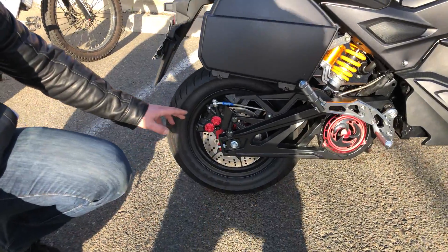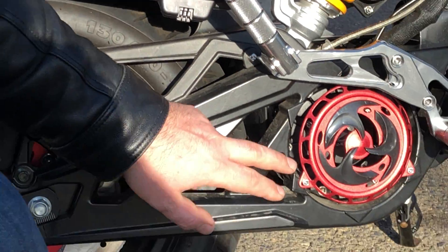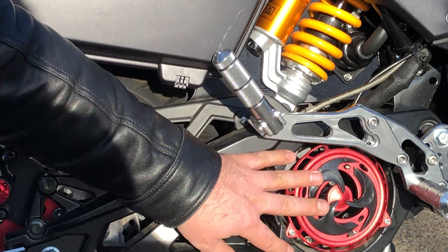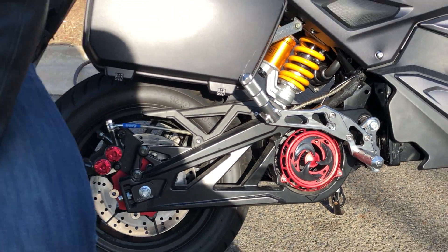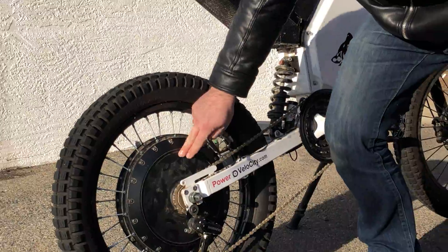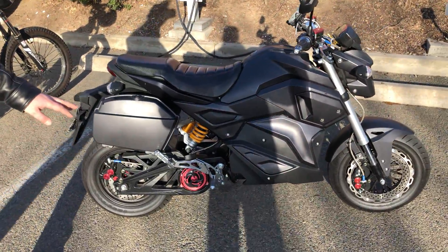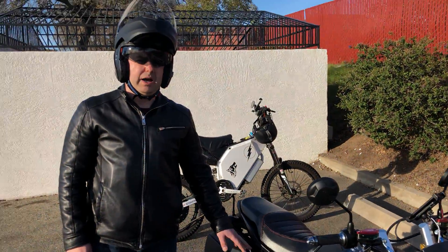Most Chinese bikes have a hub motor, but this one is a mid-drive. It has a QS motor — QS stands for Quan Shun, a Chinese company very popular for electric bikes. This other bike also has a QS motor but it's a hub motor, capable of up to 20 kilowatt. This bike is rated for 3 kilowatt but can probably do up to 25 kilowatt.